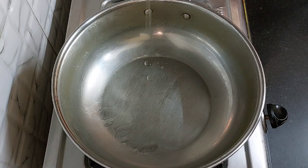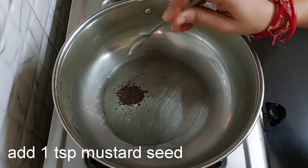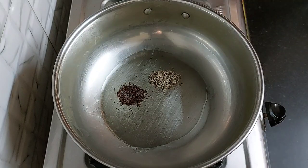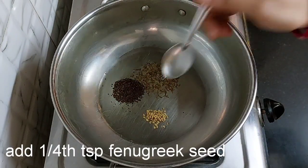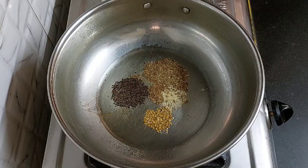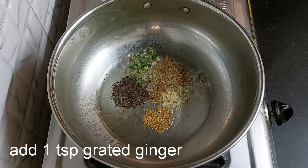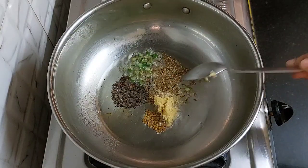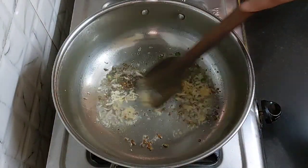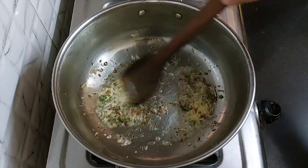Heat 2 tablespoons of oil in a kadai. Add 1 teaspoon mustard seed, 1 teaspoon cumin seed, one fourth teaspoon fenugreek seed, one fourth teaspoon asafoetida or hing, 1 chopped green chilli, and 1 teaspoon of grated ginger. Sauté it. We have shared many sabji recipes and you can find all of them in the sabji recipes playlist, the link for which has been shared in the description box below.